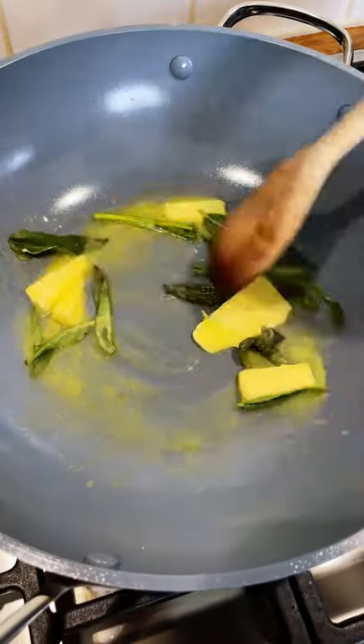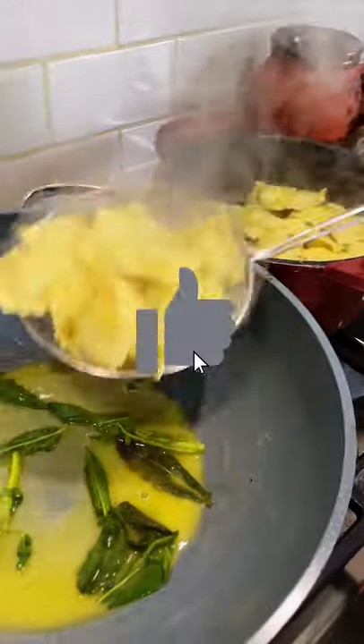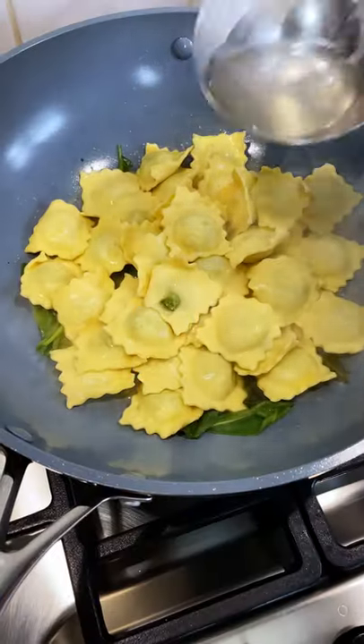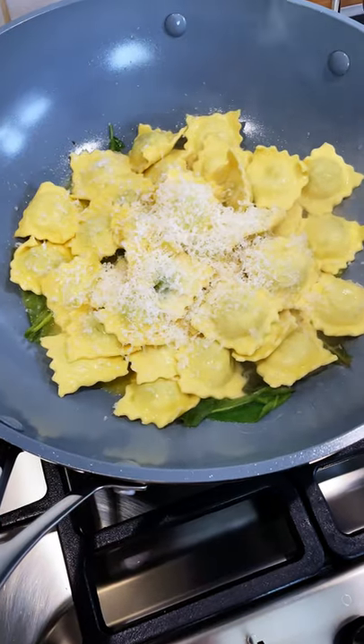As the butter melts, it starts infusing with the sage and the smell coming out of this is already fantastic. Two minutes have gone by. We drain the ravioli and put it here to finish the cook. We add another bit of cooking water and the parmesan goes in — here's where we have to try to mulchify everything together.